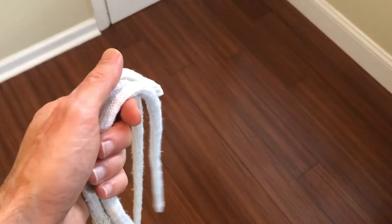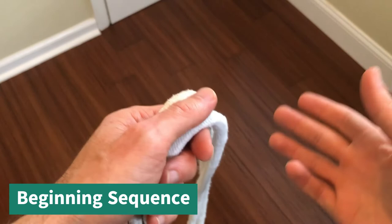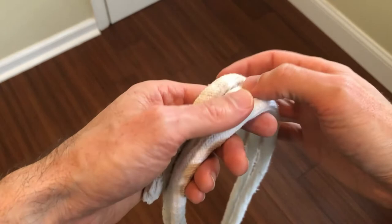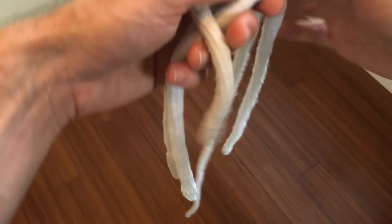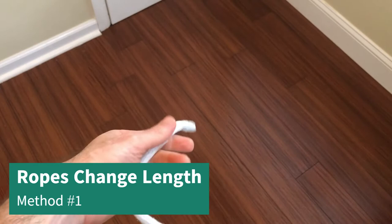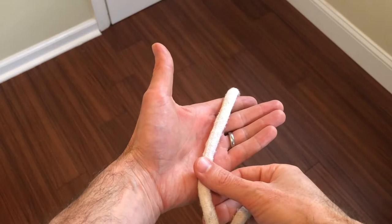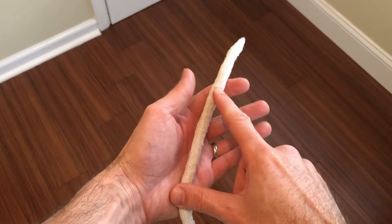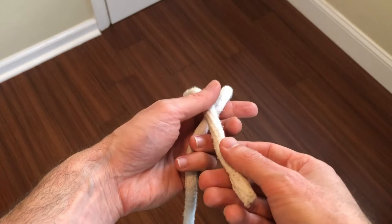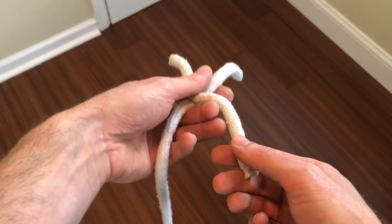Here's how the trick works. You display the three ropes and allow the spectator to examine them. You'll hand out the long rope first, then the short rope, then the medium rope. Take back the long rope first and place it into your hand so it starts more in the middle, crossing over to the index finger with about that much of the end exposed. Then take back the small one and form an X right here.